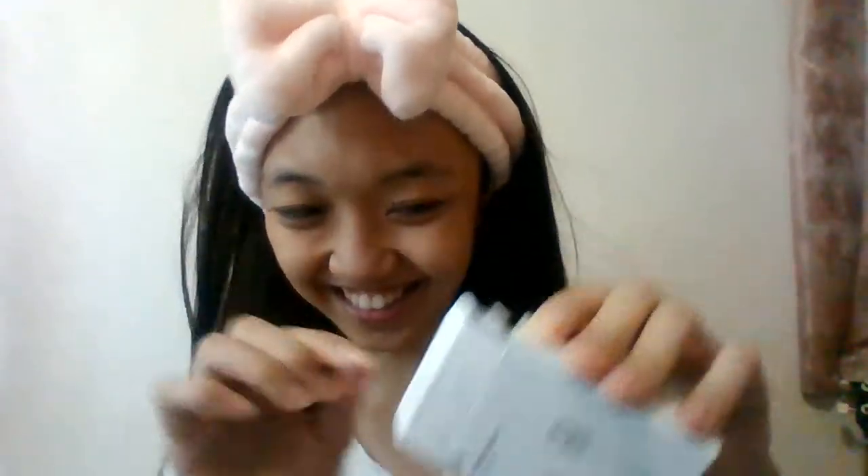Anyway, so this is what I bought — it's a lightning to USB cable. Let's open it and check it out. It's for iPhone. It looks great! Follow me on TikTok also. So anyway, napakaganda niya — it's working!